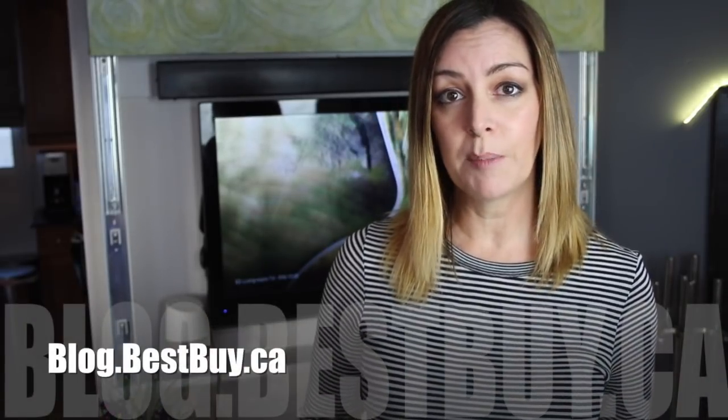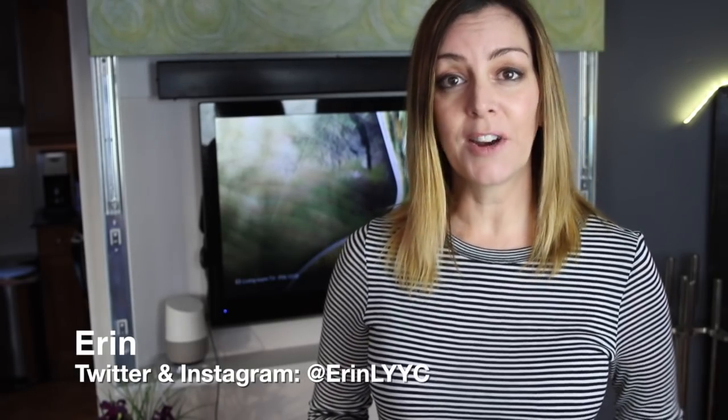If you do have any questions, please post them and I'd be happy to do my best to answer them. You can also check out a full written review online at blog.bestbuy.ca. Thanks so much for watching. If you found it helpful, please hit that like button and consider subscribing. I'm Erin — find me on Twitter or Instagram at ErinLYYC. Until next time!